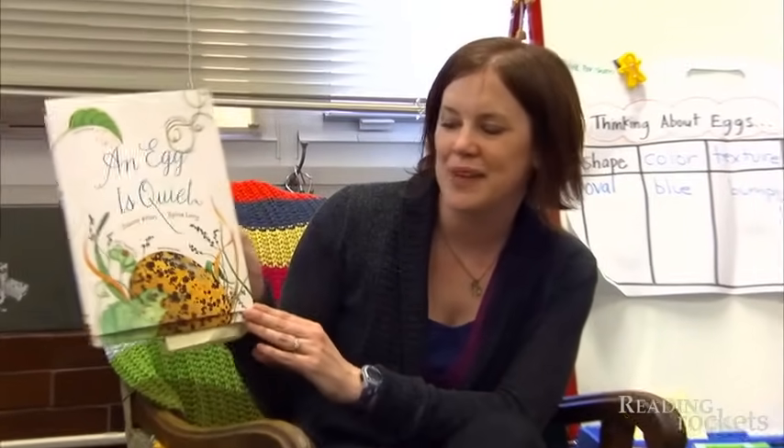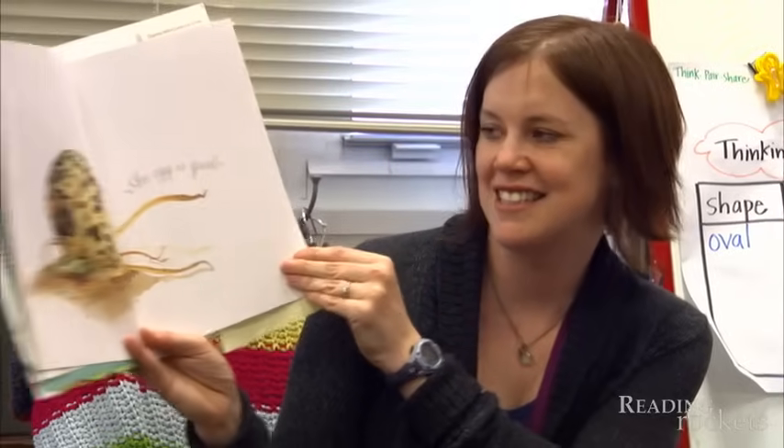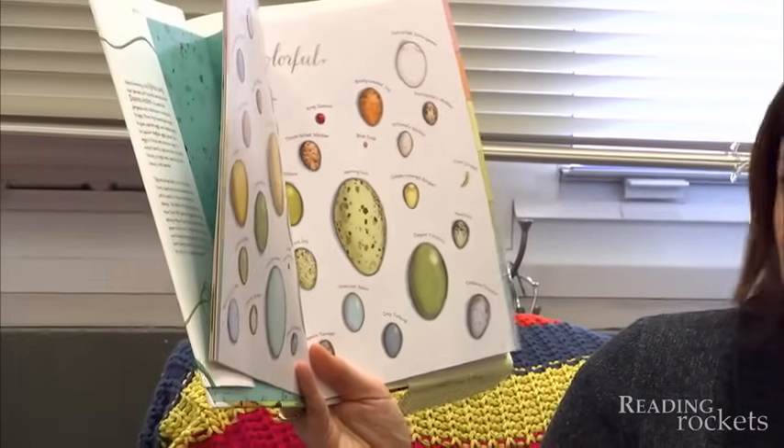The title of this book is An Egg is Quiet, by Diana Aston, and the illustrator is Sylvia Long. This is a black-necked stilt egg. It sits there under its mother's feathers, on top of its father's feet, buried beneath the sand. Look at it on the feet of the emperor penguin. This is Kemp's Ridley sea turtle — warm, cozy. An egg is colorful. I'm going to read you a couple of these: this is the lobster egg, this is the brewer's sparrow.